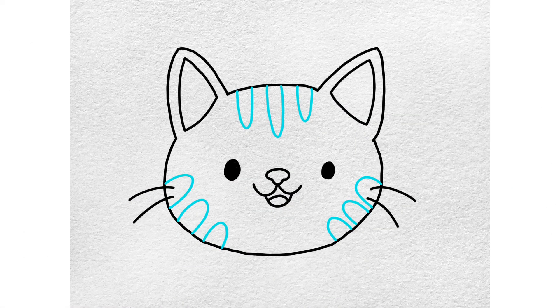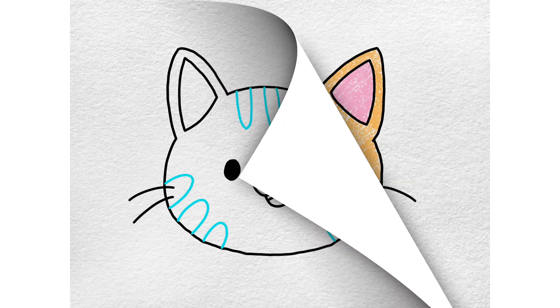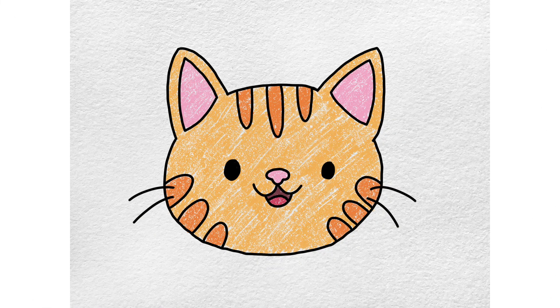Add some stripes to this cat's face. Darken your lines and add some cat colors to finish the drawing.